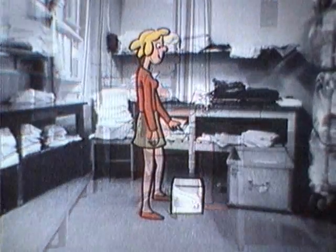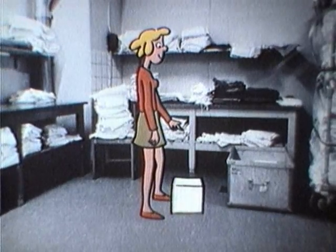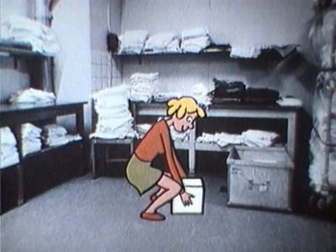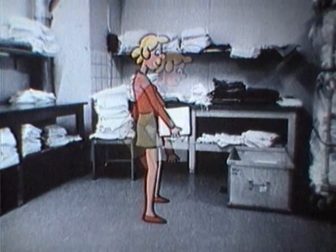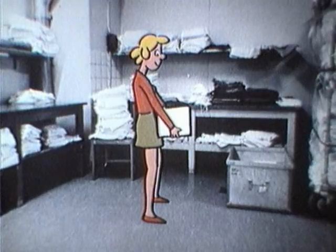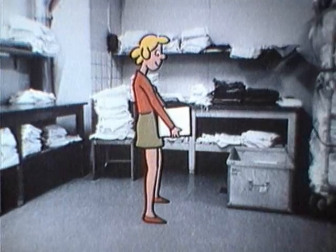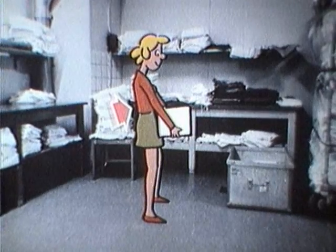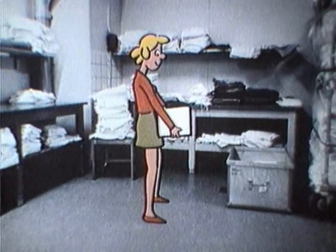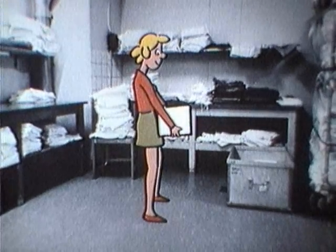Lyfta: Gå nära in till föremålet. Bredda understödsytan. Böj på knäna. Fatta tag om bördan. Lyft genom att sträcka på knäna med rak rygg och bördan nära in till kroppen. Och så här ställer man ner bördan: bördan nära in till kroppen, ryggen bakåtlutad, bred understödsyta, böj på knäna med rak rygg.